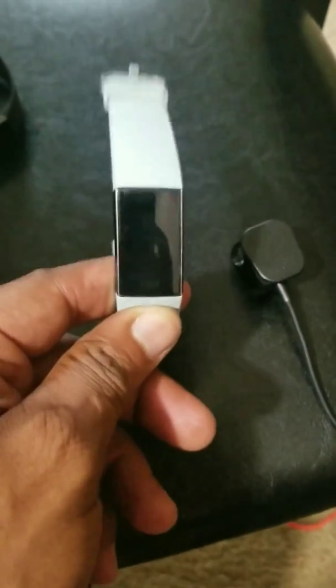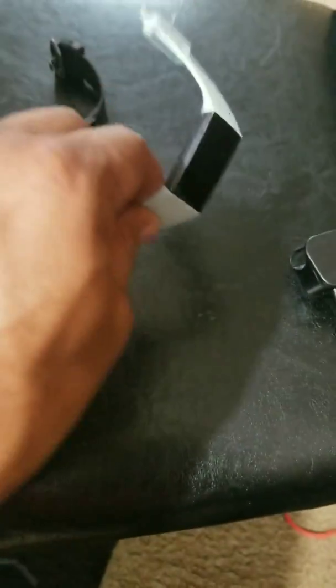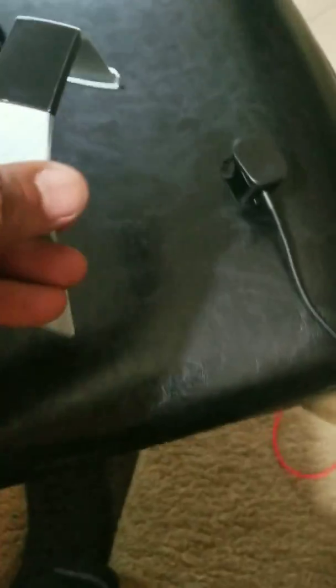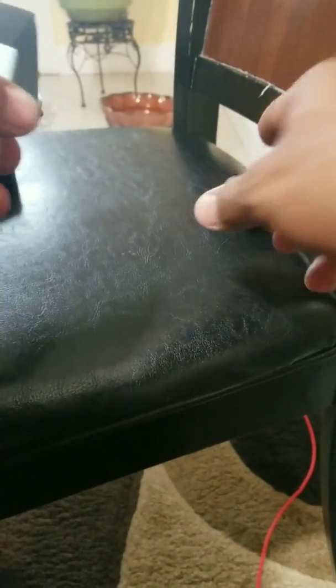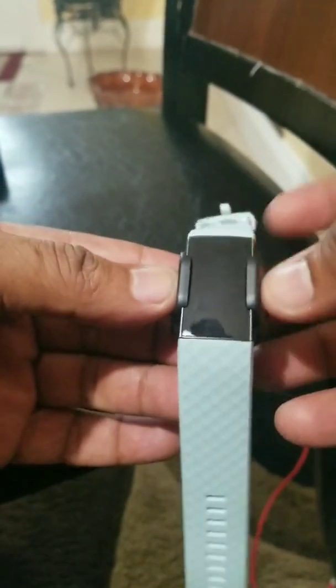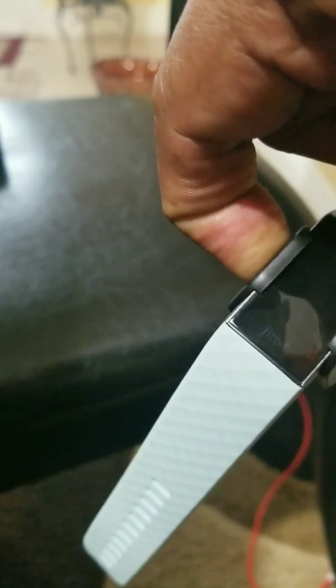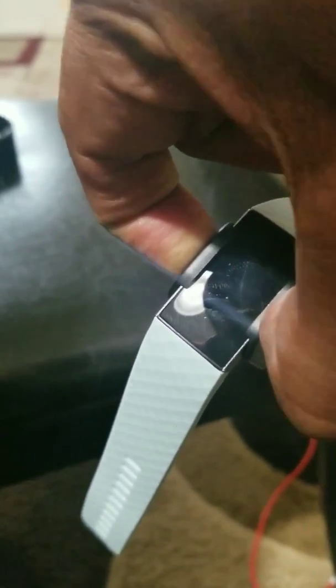I can't really see everything going on on the screen. When I touch it and try to reset it, it doesn't work at all. So I'm going to show you what I've been doing. When I put it on the charger and press the side button for 15 seconds, the progress bar shows up but it doesn't do anything.